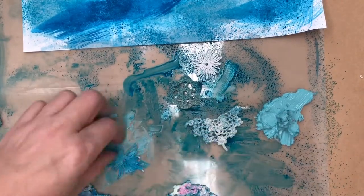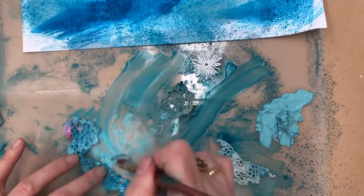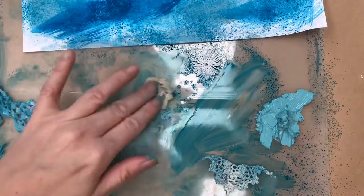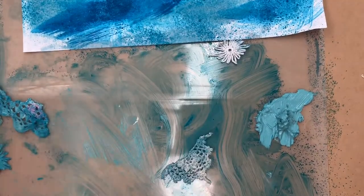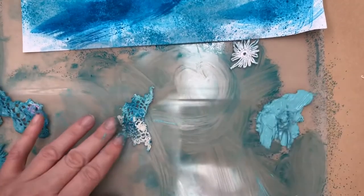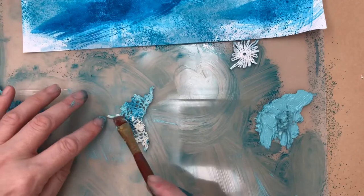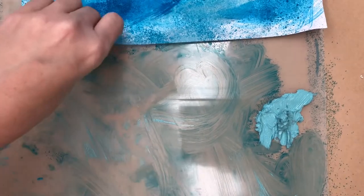I'm really going for a grungy sort of look with this journal page, so the colours and the inks don't have to be even - it's all different shades of blue. Now I'm just using more of that leftover ink that was on the plastic sheet from before. There's no need to use more than what you need to - let's use up the scrap bits.